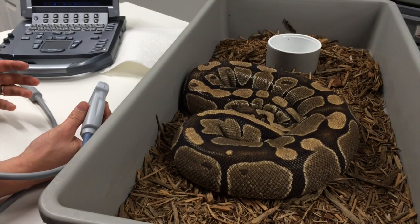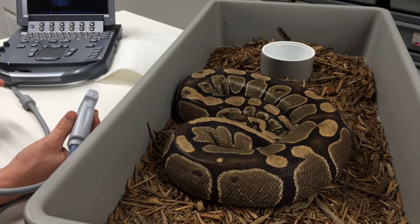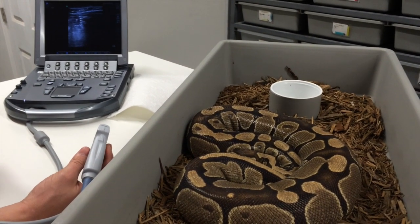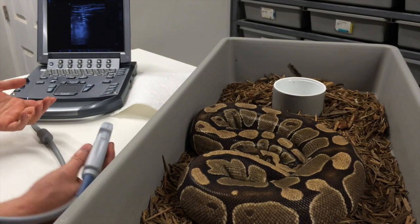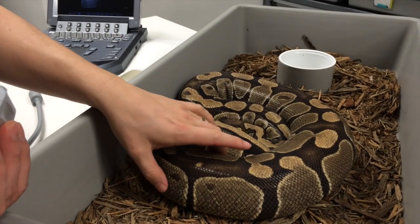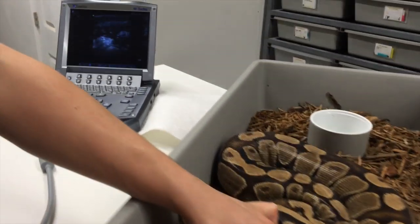This is the first female we ultrasounded in the last video. On January 23 she had 2.0 centimeter follicles — that was my estimate. We're going to go ahead and look at them to see if they've grown since then. She has been bred one time this year by a leopard yellowbelly, so should be a neat little clutch. Let's take a look and see what we can see.